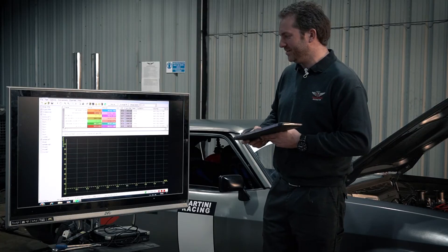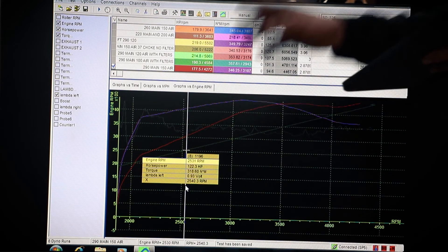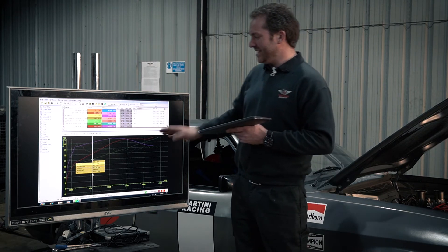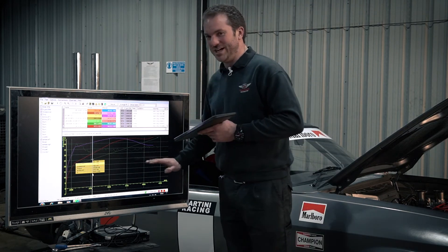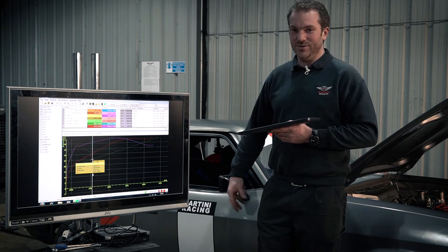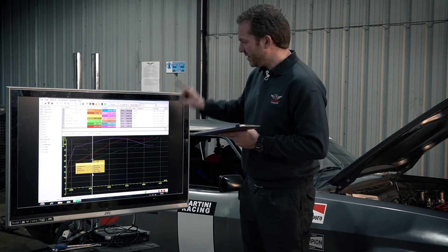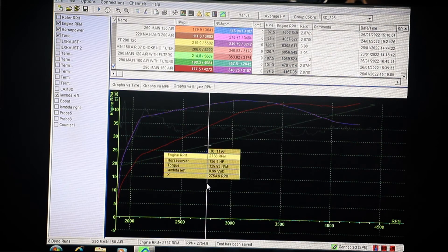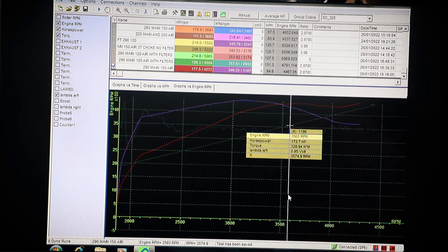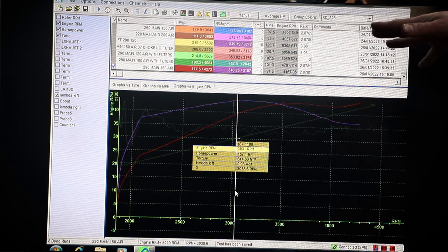Now I've got the big guns out and gone to a 2.9mm jet - the biggest jet you can buy for an IDA - with the air jet at 150. We're having to use such a huge jet because I've used a 42mm venturi; if I went down a venturi size it would be much easier to tune. With 290 main and 150 air, we've got a fuel mixture of 0.93 lambda - closer - and a maximum horsepower of about 180 horsepower.